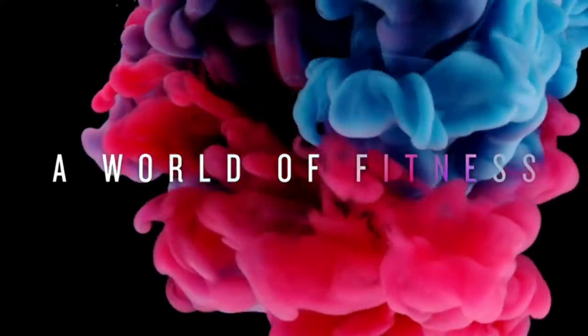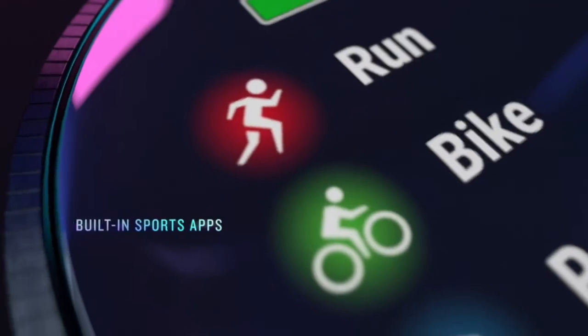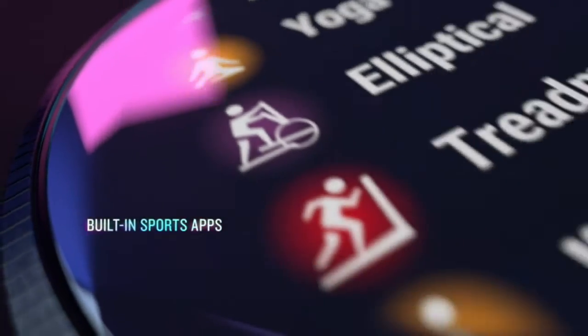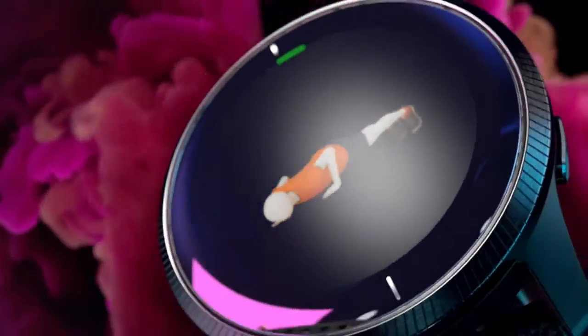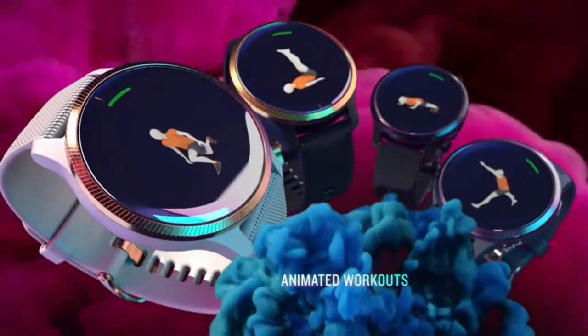It keeps track of your energy levels, respiration, menstrual cycle, stress, sleep, and estimated heart rate. Record all the ways you move with more than 20 preloaded GPS and indoor sports apps, including yoga, running, pool swimming, and more.